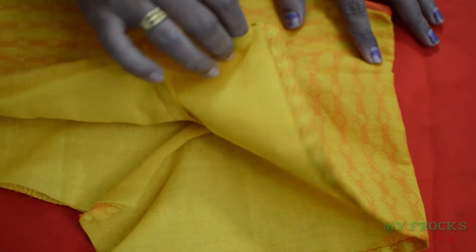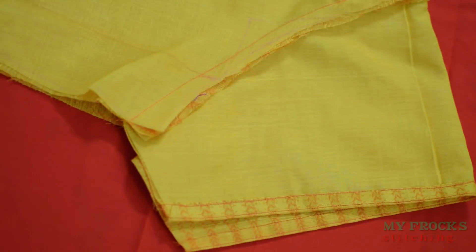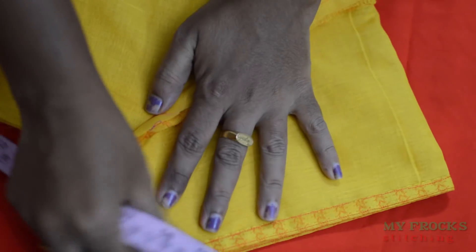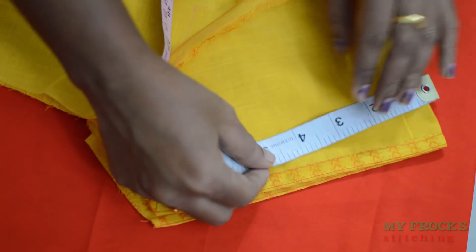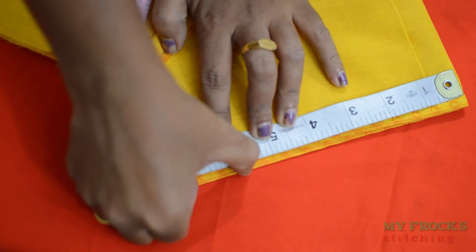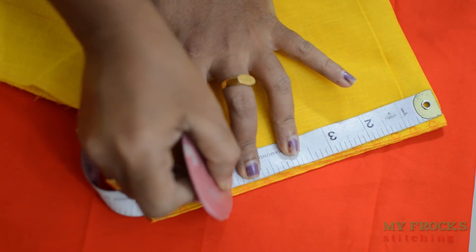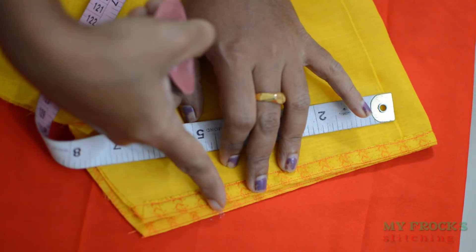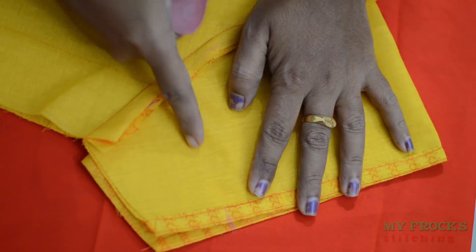I have put the sleeve on. Now we have to measure the shape. Now we have to mark the shape.